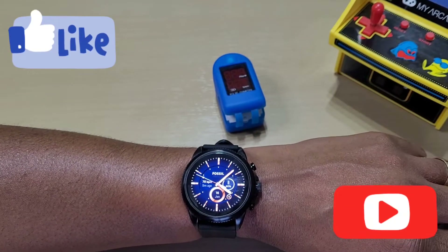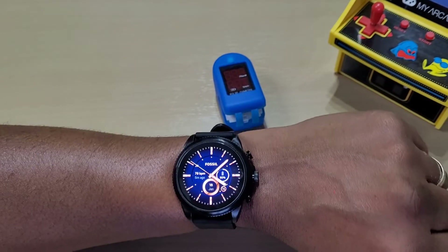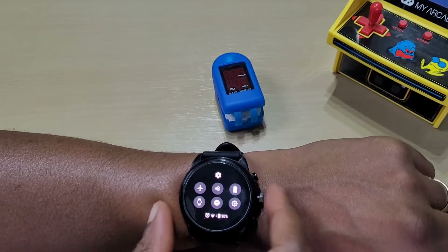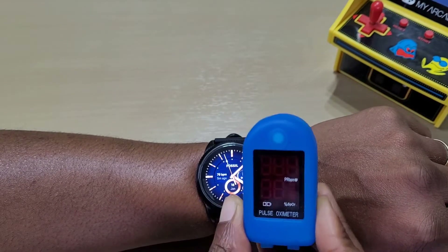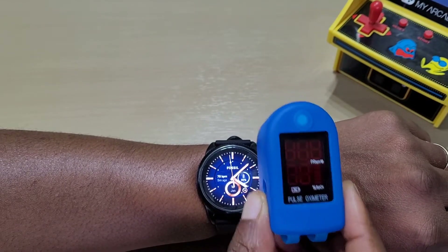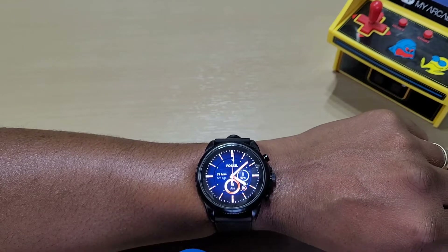Welcome back to another video. This is a quick one — we've got the Fossil Gen 6 here, and what we're going to do is a blood oxygen reading on it and compare it to the pulse oximeter we have here to see how accurate it is.